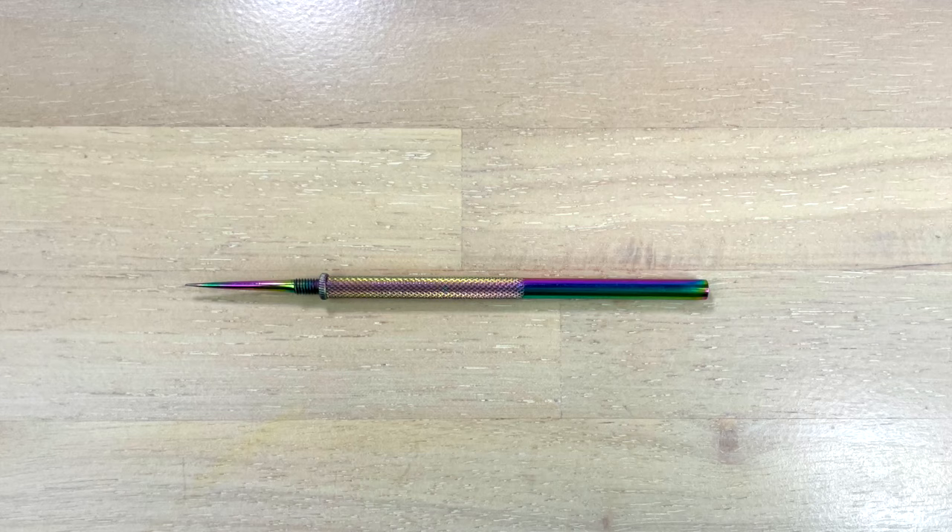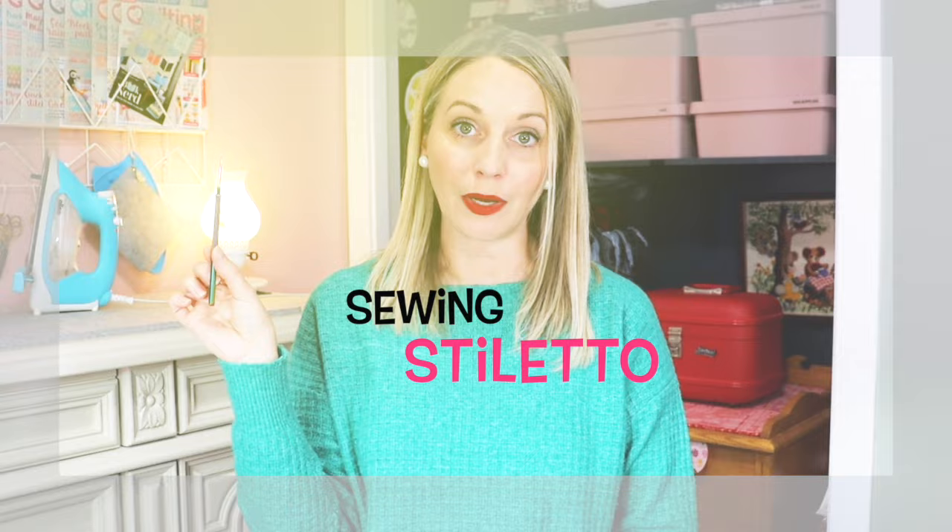Now this sewing tool I did not have when I started, and when I discovered it I was thrilled. I wish that somebody would have given me this when I first started sewing. So as a beginner sewer, this is a need, and it is called a sewing stiletto. A sewing stiletto allows you to guide your fabric underneath that sewing machine needle without getting your fingers near the needle. There are lots of different sewing stilettos out there; I will link to a few of my favorites.